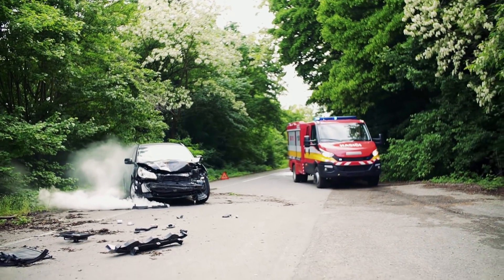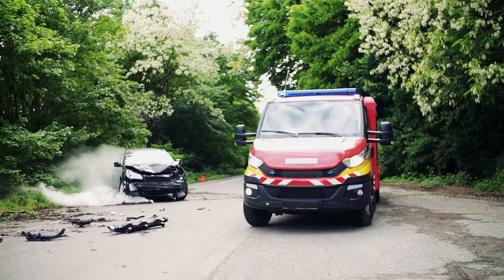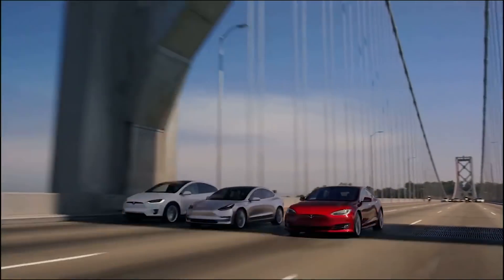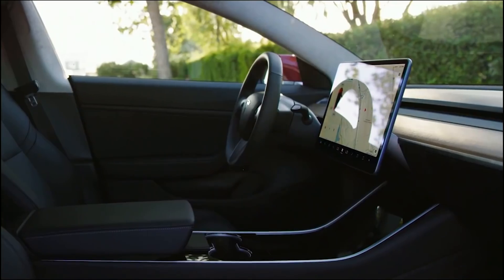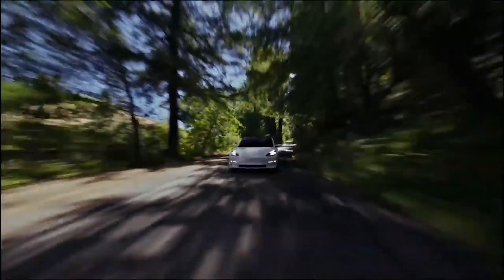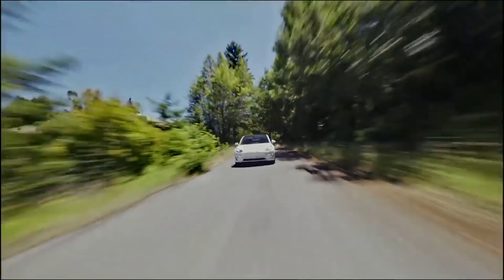That's 16,000 accidents a year caused by drivers stepping on the wrong pedal. Tesla's keep improving, and when an improvement is made like obstacle-aware acceleration, it's updated to all the cars across the entire fleet. I recommend you turn on obstacle-aware acceleration — it could save you from an accident. You're already driving the safest car on the road, and obstacle-aware acceleration makes it even safer.